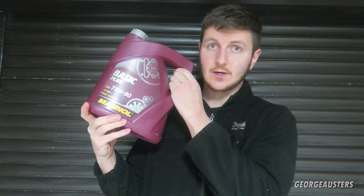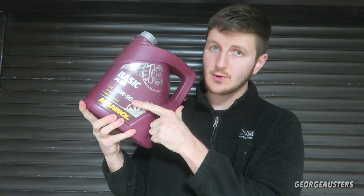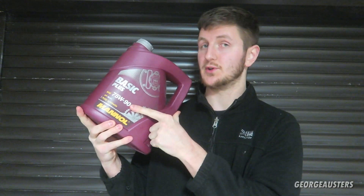Hello guys, welcome back to another video. We are going to be servicing the differential today on my BMW 760Li. The processes I'm going to be doing today are pretty much the same for any BMW, with maybe some slight differences I'll explain along the way. To service your differential you're going to need some gear oil — it typically is 75W-90 — but do make sure you have the correct oil for your differential.